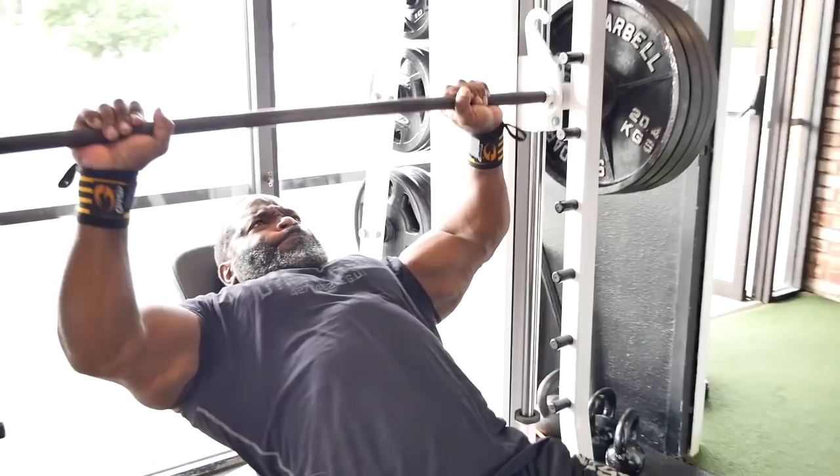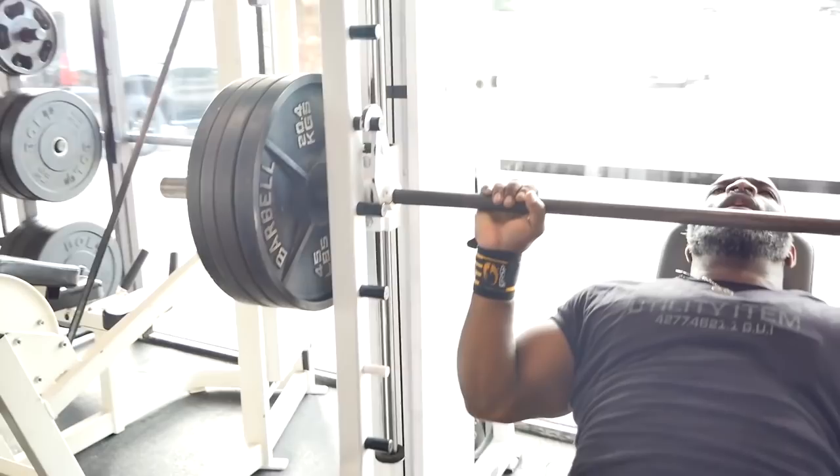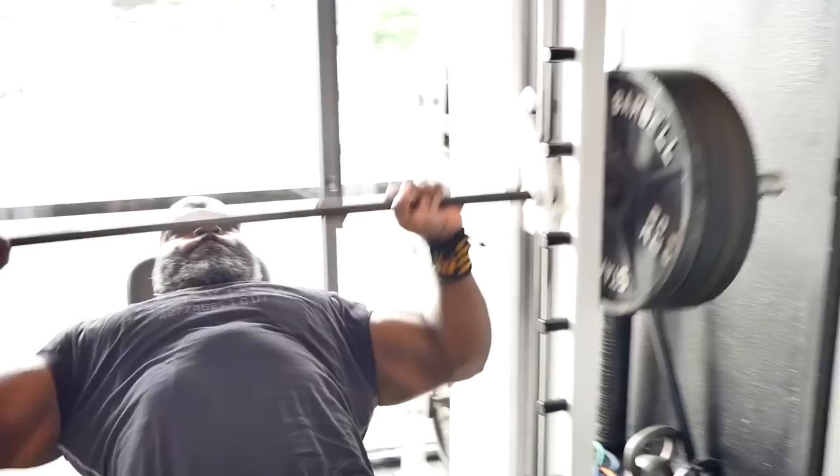When you're in the gym, use the whole gym. Use the dumbbells, the machines, the free weights. The Smith machine is a perfect example of how important it is — because when you're without a workout partner, you can still go heavy and feel safe. If you can't get the weight or get stuck halfway through, there are enough hooks to safely rack it and get out from underneath.